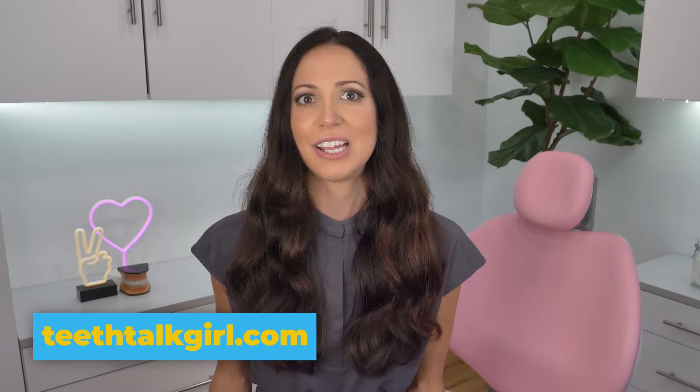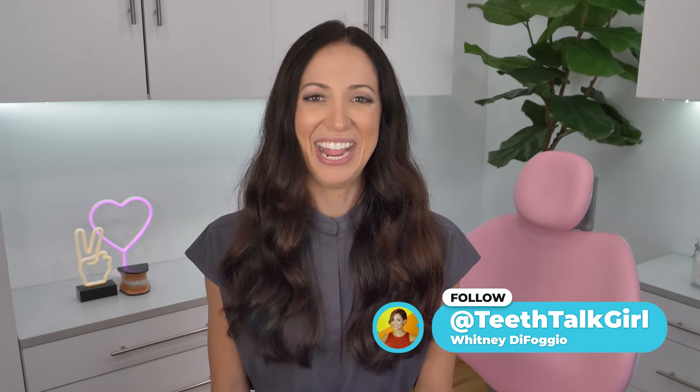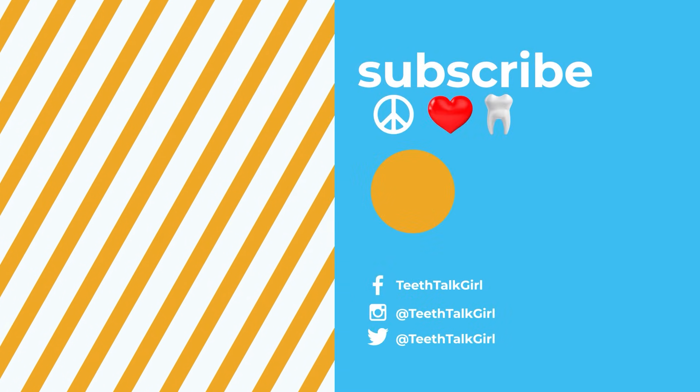I hope this video helped you. If you want to learn more about the cost of gum grafting, dental insurance, and scheduling details, I'll link my gum grafting article in the description box. Please like, subscribe, and turn on your notifications. Until next time, I'll see you on Instagram at Teeth Talk Girl. Peace, love, and teeth.